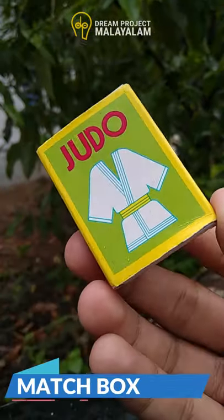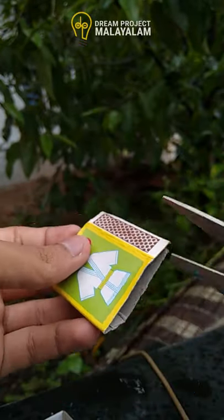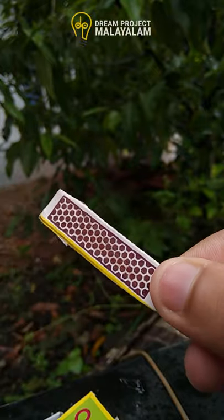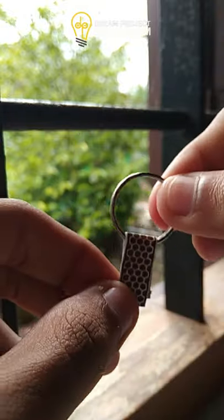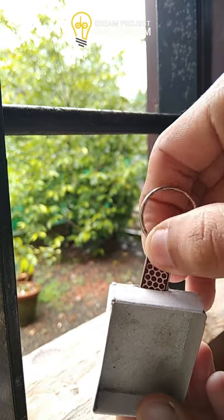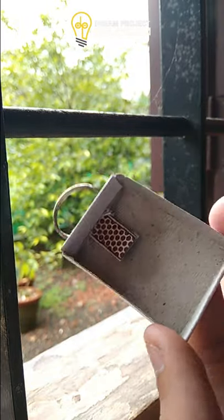We're going to make a big spoon. The spoon is cut off the top and the bottom. We're going to put a ring on the top of the spoon. We're going to put a hole in the top and put a little bit of the spoon.